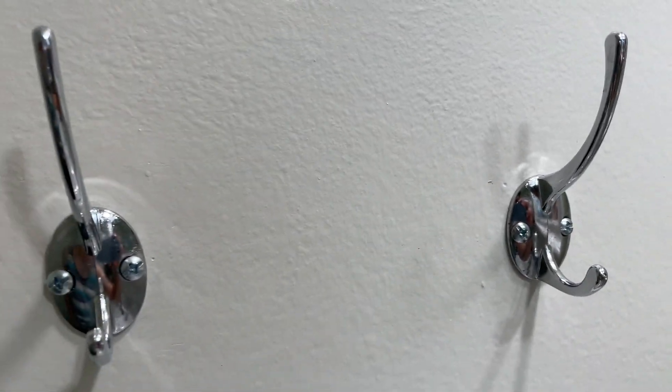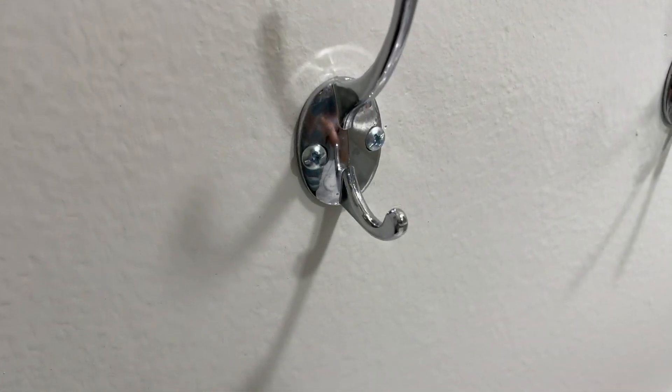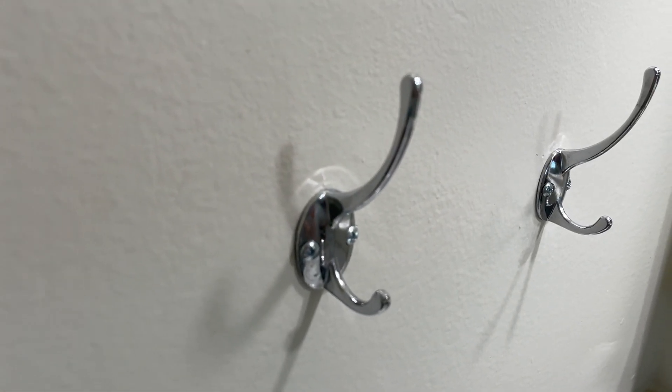We don't really utilize them for coats — it's more so for towels. We've got ours in the bathroom area, so we do little hand towels that we hang on here, or perhaps you want to hang your keys or something before you get in the shower. Stuff like that you can just hang on here.